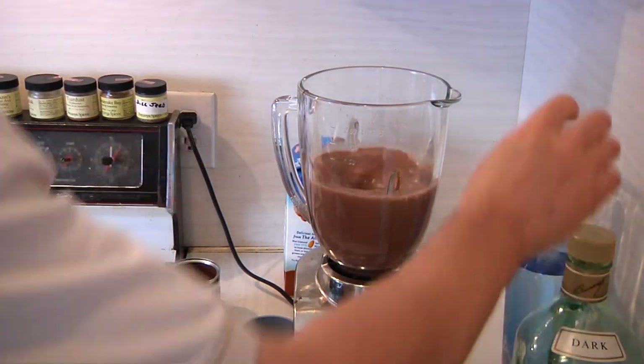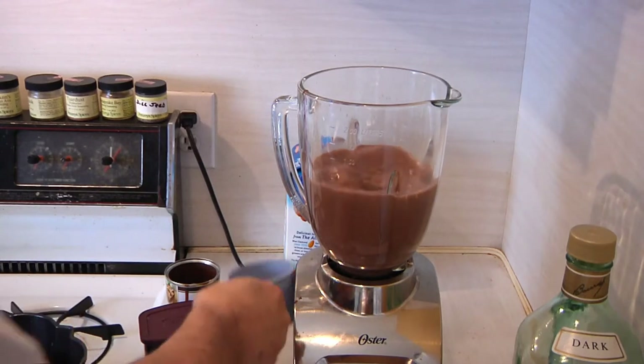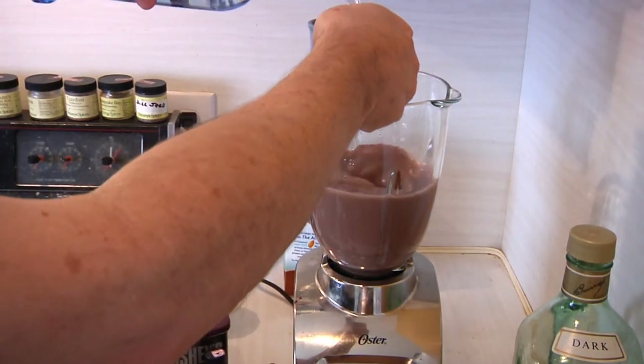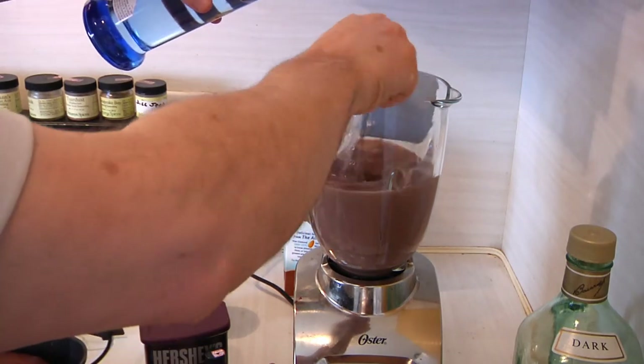We're going to add in about a cup of our vodka, and I'm going to put in about a cup of the rum. Again, you can use just vodka, just rum, whatever you like. It really doesn't matter.